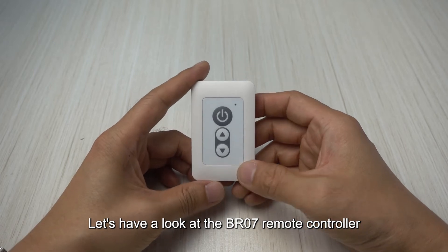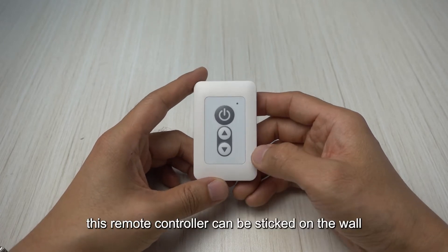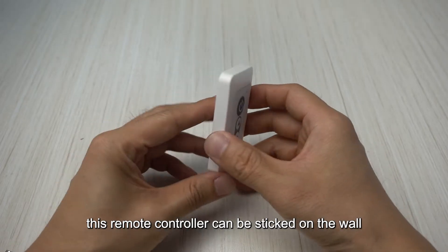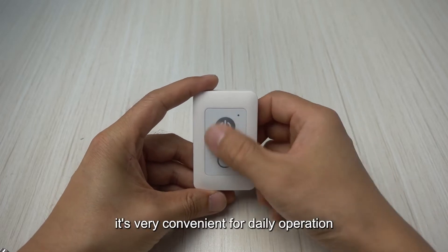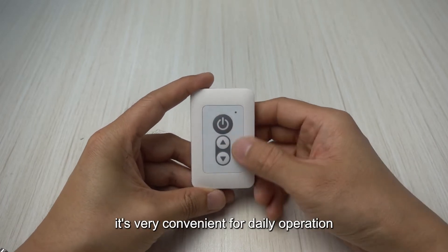Let's have a look at the BR07 remote controller. This remote controller can be stuck on the wall with adhesive tape or any place you want to install. It's very convenient for daily operation.